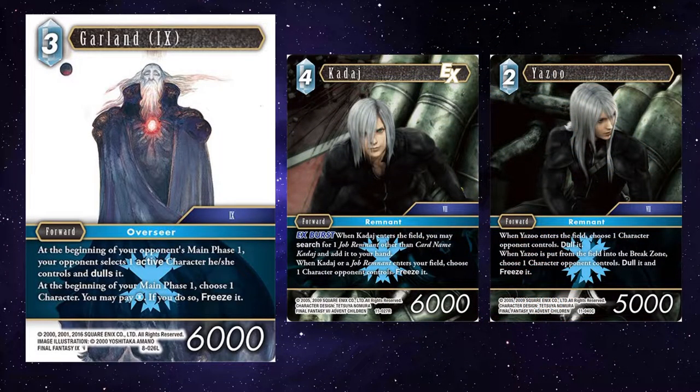Kadaj and Yazoo — you've got to love the Remnant engine. They can dull and freeze backups for whatever you pick, so Garland can just capitalize on that. Enough said.